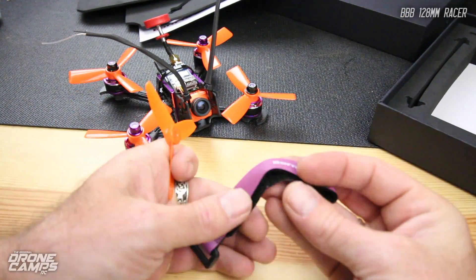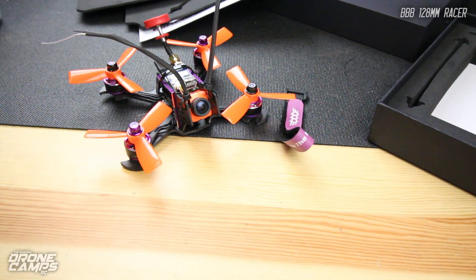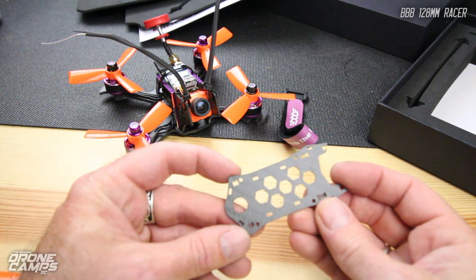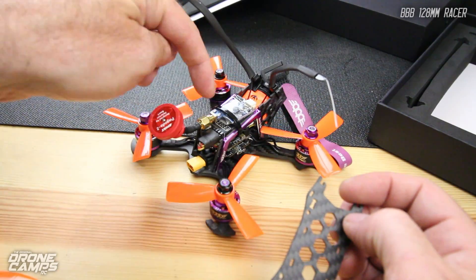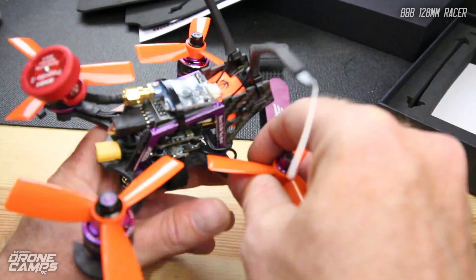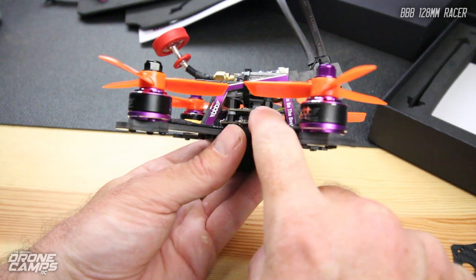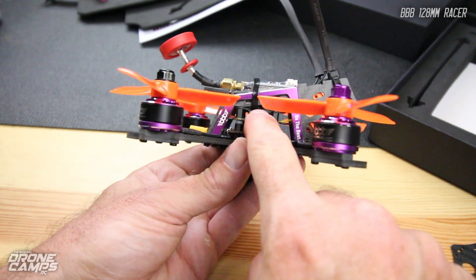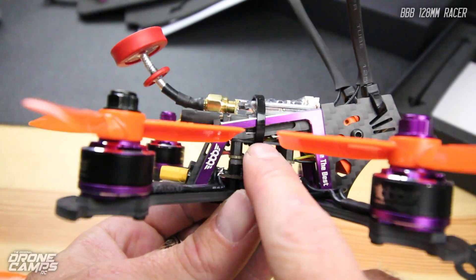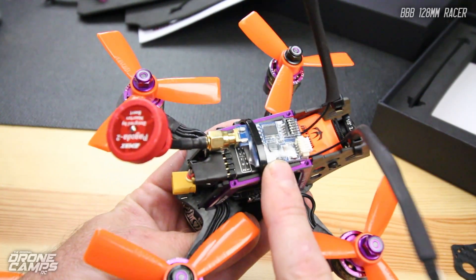They also give you a pretty cool rubber-coated strap so you can secure your 4S battery on there nicely. You also get a carbon top plate, which I didn't use mainly because I'm using a larger receiver. If you had a smaller receiver — something like the one on the Baby Hawk — you could put it right above the flight controller using the included carbon plate, making a nice little stack with a smaller VTX.